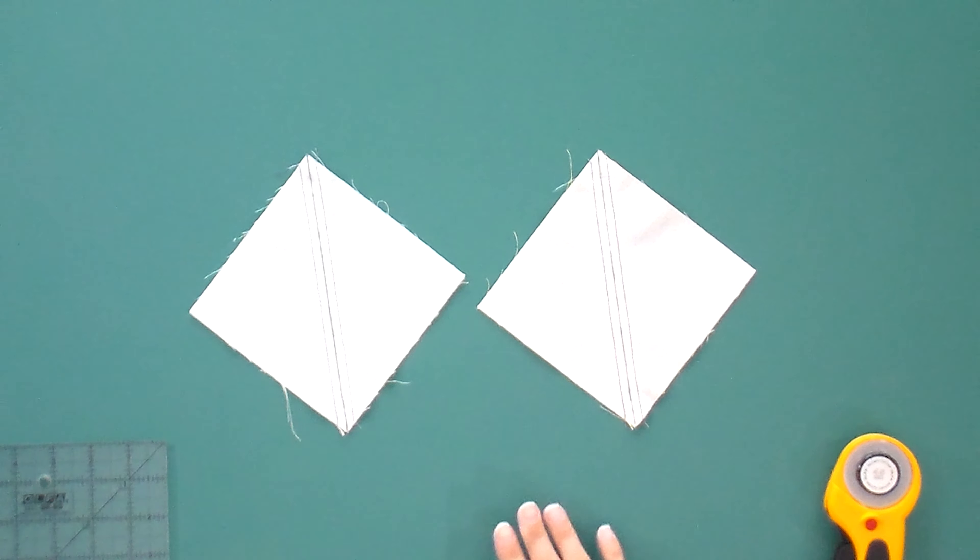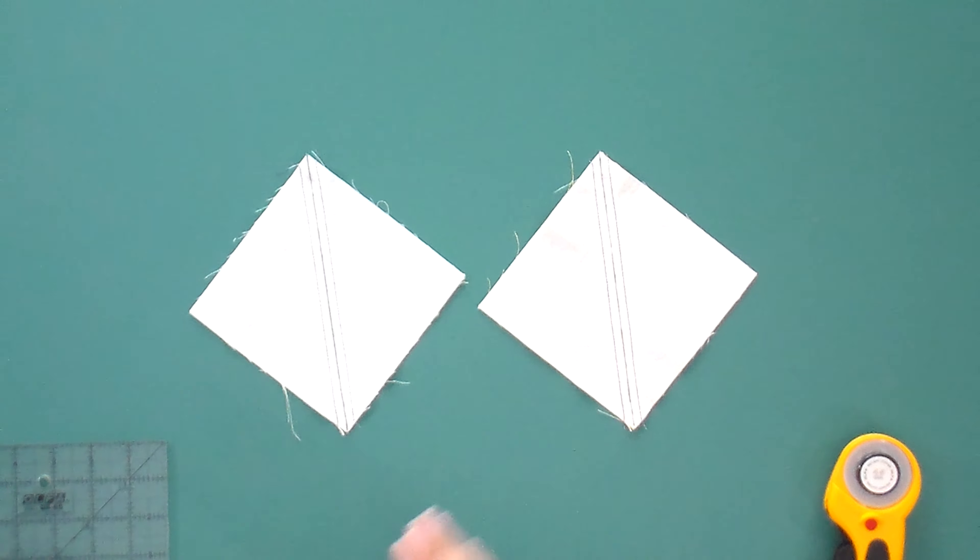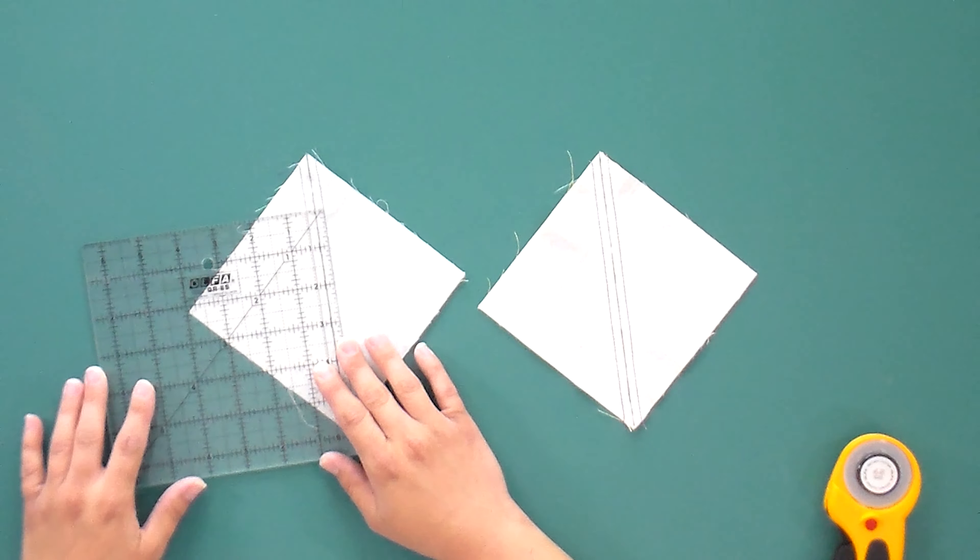If you've been following along with our masterclass, now is the time where we're just going to take a peek at our blocks, make sure that everything looks nice and flat, and we're going to check that the distance between our seams is less than half an inch but more than three-eighths. Right smack dab in the middle is perfect — that means that we've sewn a scant quarter-inch seam and everything is going to turn out the right size in the end. You don't need to check every one — maybe just check a few at the beginning, a few at the end, a few in the middle, and if everything looks good, go ahead and start cutting.